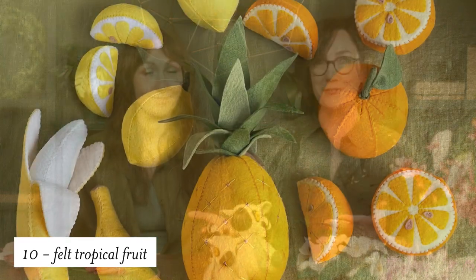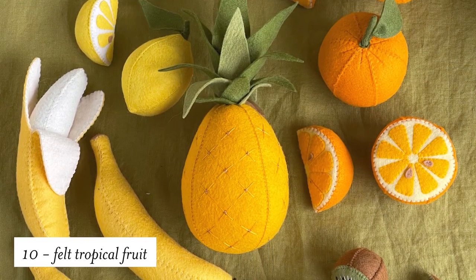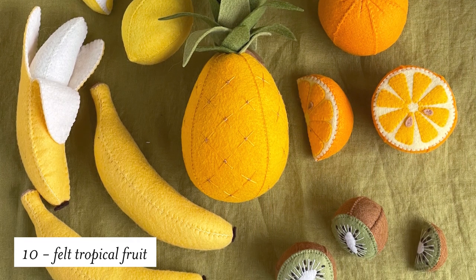Along with flowers, when you think of tropics what pops into your head is tropical fruit. We've gathered all of our tropical fruits into this roundup, and each one has its own tutorial from start to finish on the post.